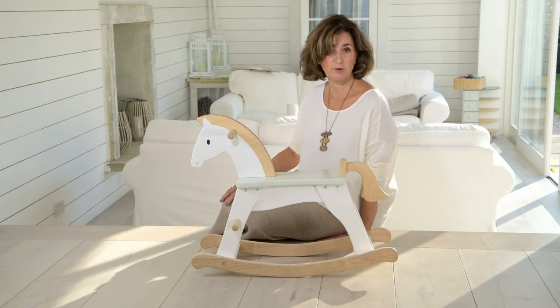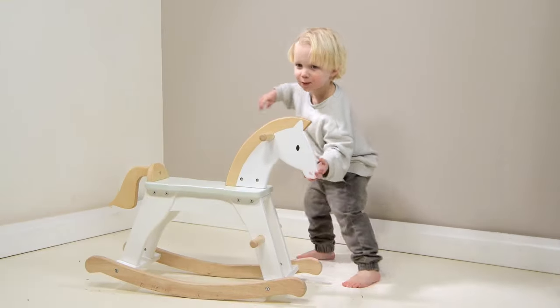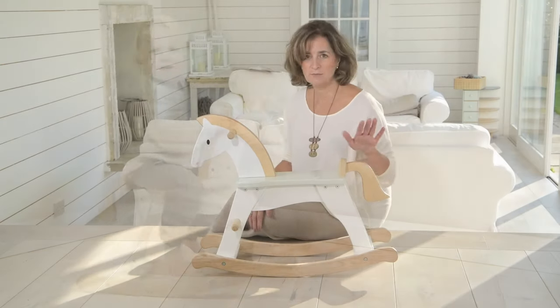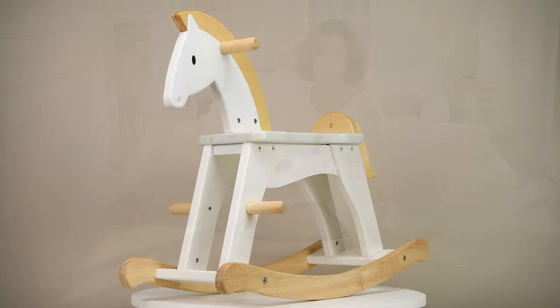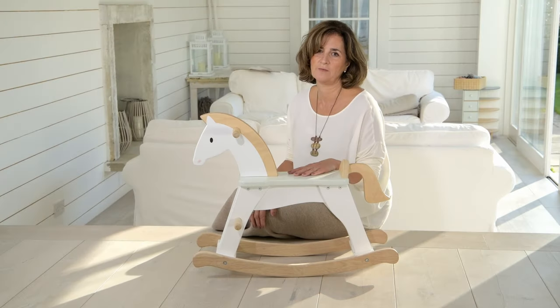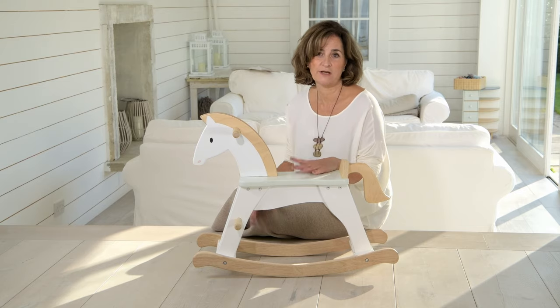Introducing you to our hero toy for this year — the Lucky Rocking Horse. We've designed this absolute classic to look simple, modern and clean. We've used a lot of exposed plywood so it'll look absolutely beautiful in any nursery or playroom. We think rocking horses are very nostalgic so we're sure this will become a beautiful heirloom toy, something to be passed down for generations to come.